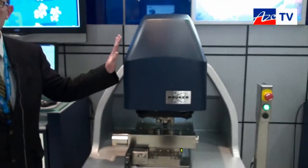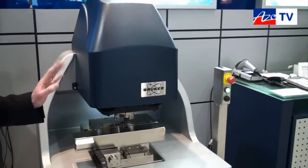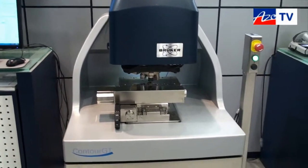This is the Bruker Contour GT X8. It is a three-dimensional microscope. It's the 10th generation of this technology, and what it will do is provide you with a three-dimensional image of your sample surface.